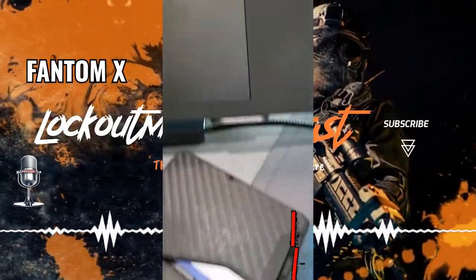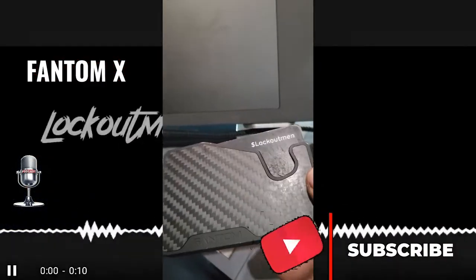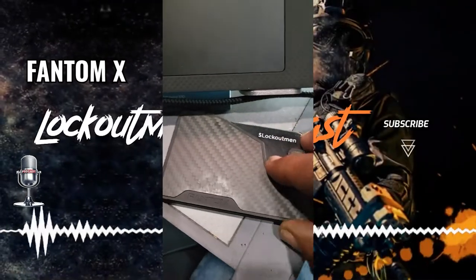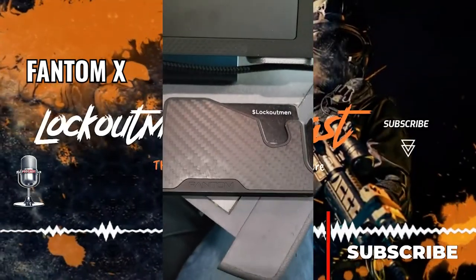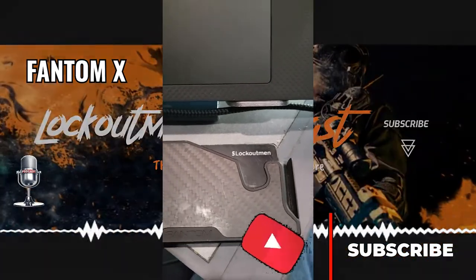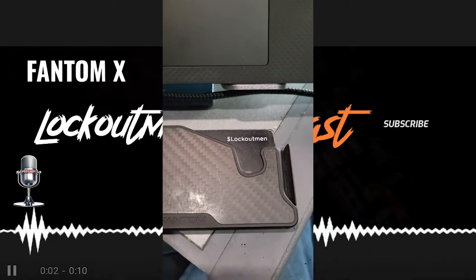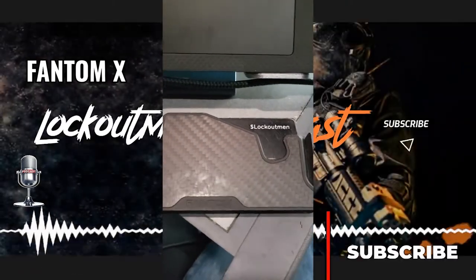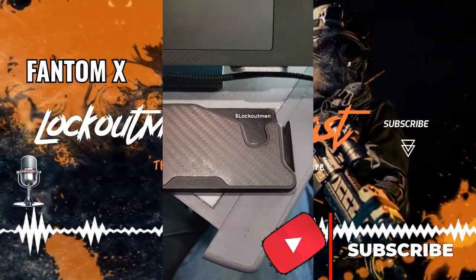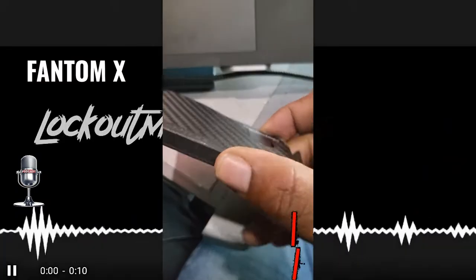But it takes away the look and feel of this minimalistic wallet. Let's go into some details about this wallet. It is called the Phantom X — it's the evolution of the Phantom. Smaller yet better: it is 22% smaller and 35% lighter than its predecessors, which is true — it is small and light.